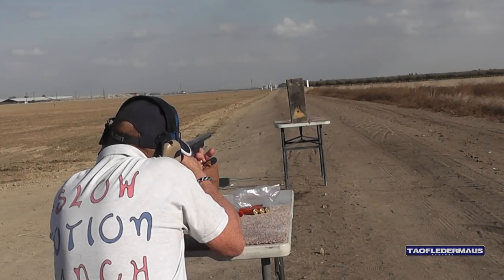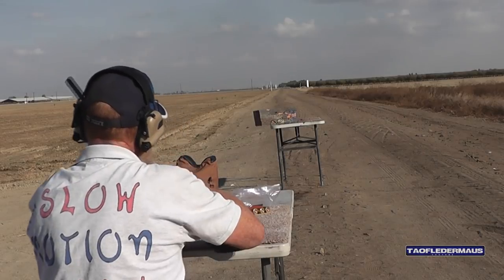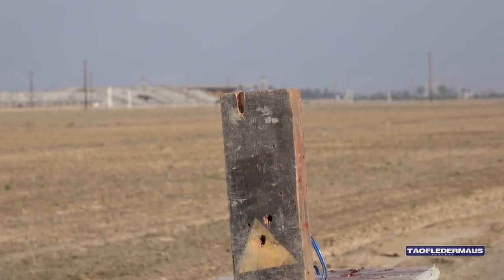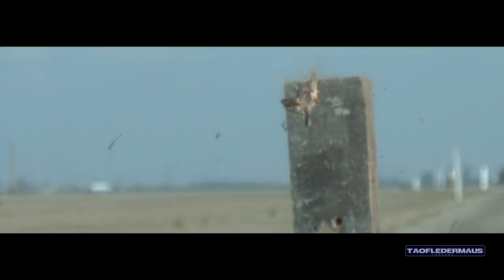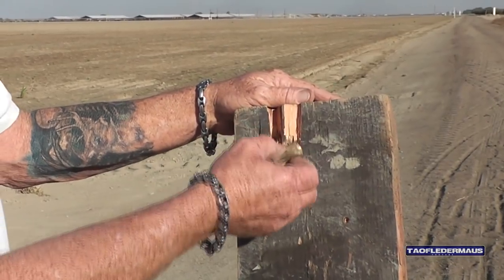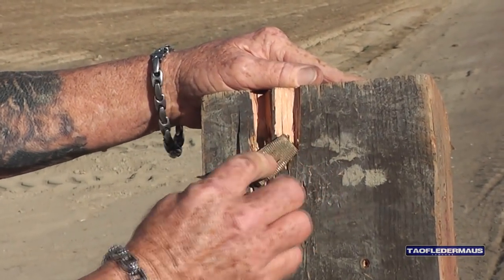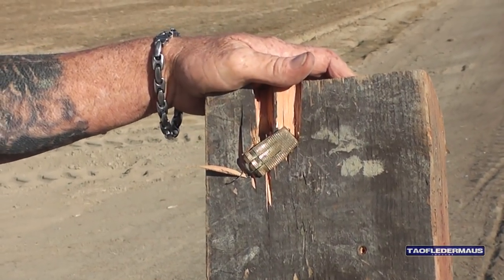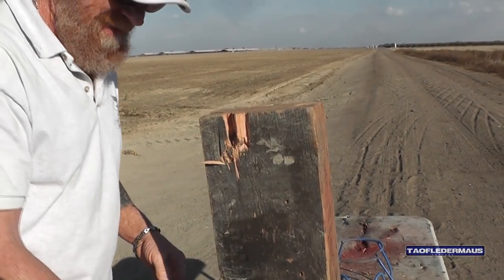Okay, giant block of wood. There we go. There it is — that one came back. That one came bouncing back a little bit. That's exactly how it hit. See the rib here is the rib there, so it hit just like that. It was like hitting a baseball bat — came flying right back at us. Don't try that at home, kids. That was exciting. It came back about ten feet.